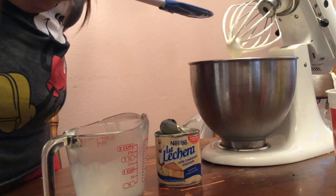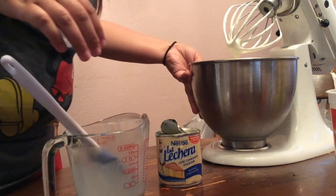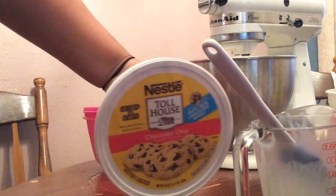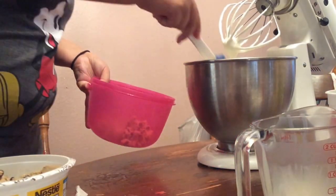Mix until it is very well incorporated, maybe a minute or two. Sorry for licking it — I was just testing it. This is my very first time doing it and it was just for me, but unless you make it for somebody else, then don't lick it. Next, put some cookie dough in a container.